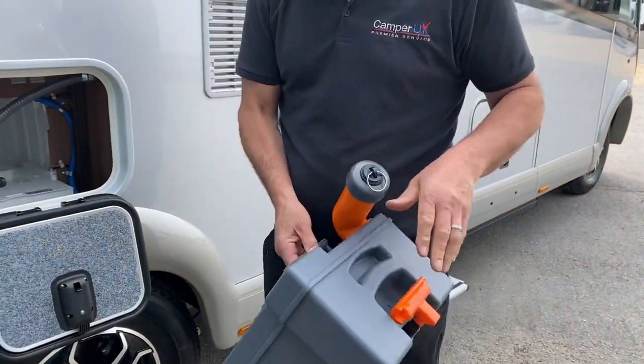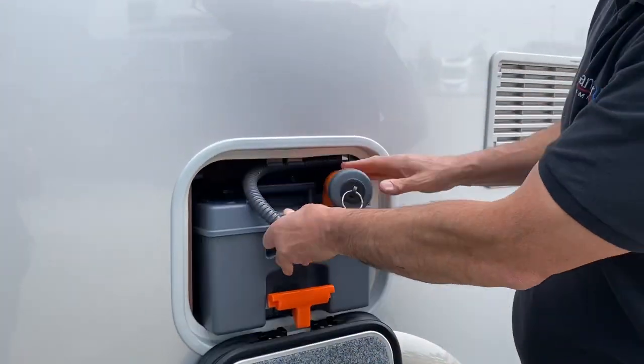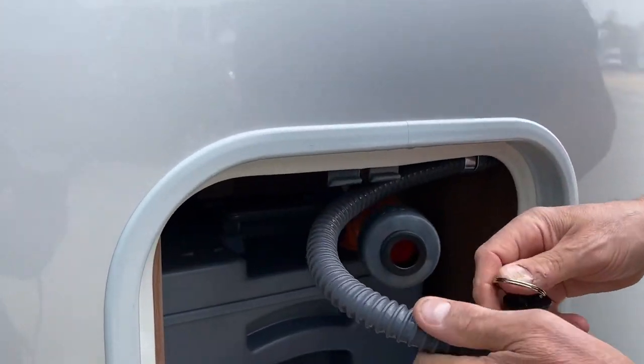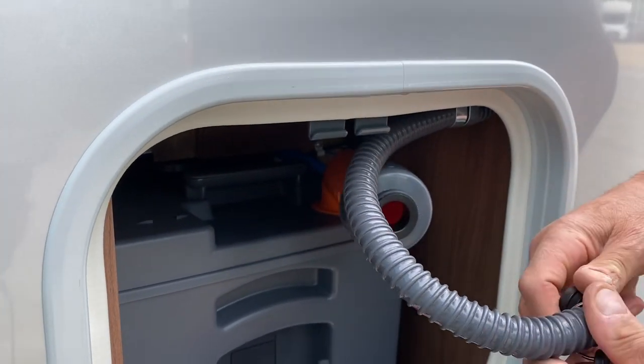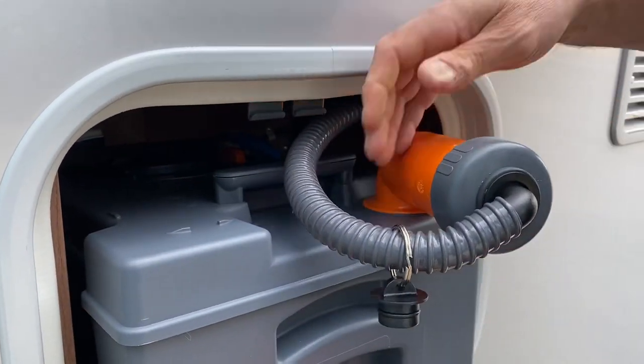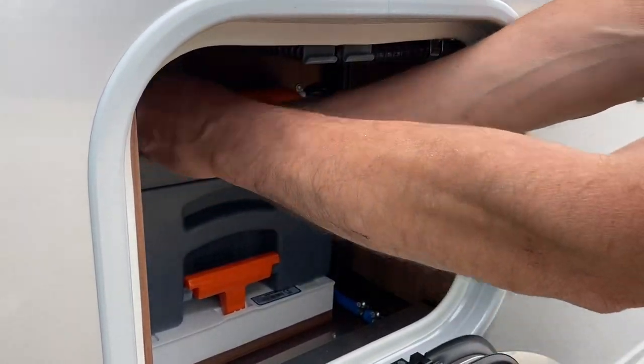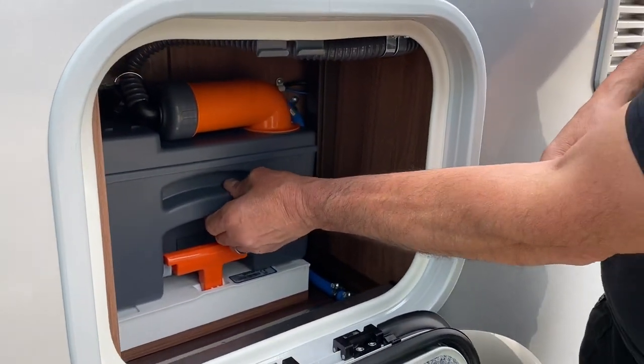The reverse procedure is obviously: cassette in to a good distance where you can get the pipe back on. Put the handle in first — that'll push back in. It just lives in there and give it a little tug to confirm it's seated.